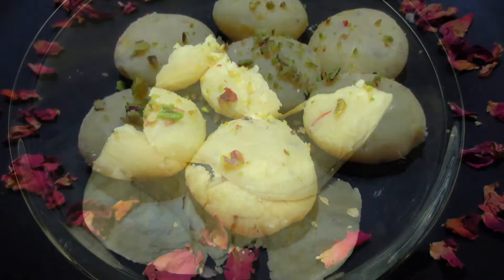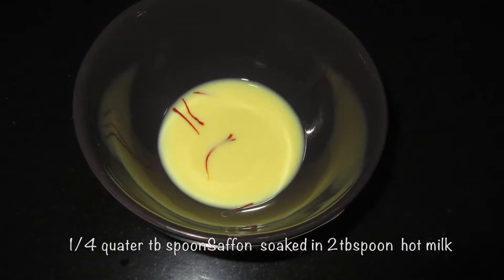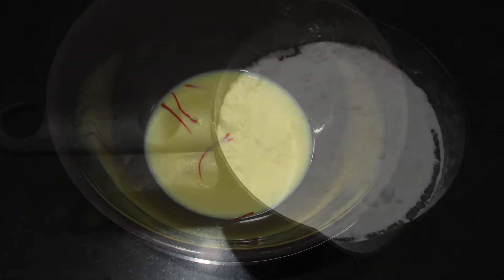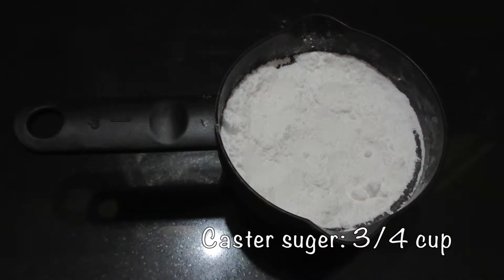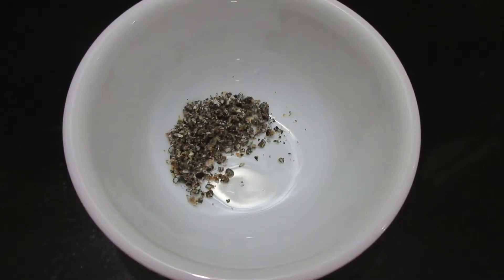The ingredients we need are about 200 grams of Mawa, a quarter tablespoon of saffron soaked in 2 tablespoons of hot milk, about 3/4 cup of castor sugar, and lastly 1 tablespoon of crushed cardamom.